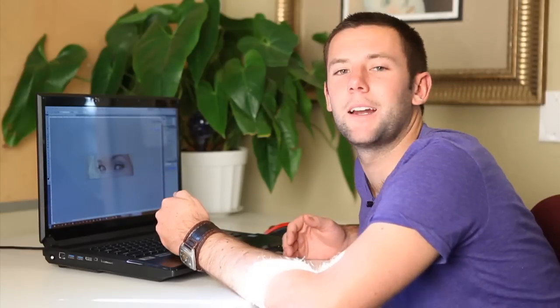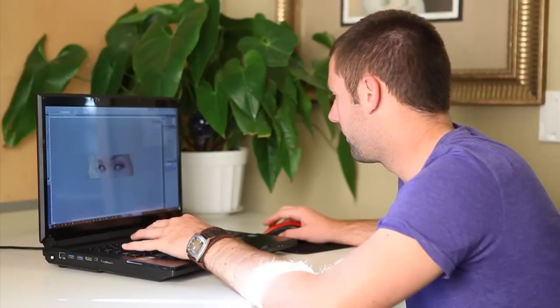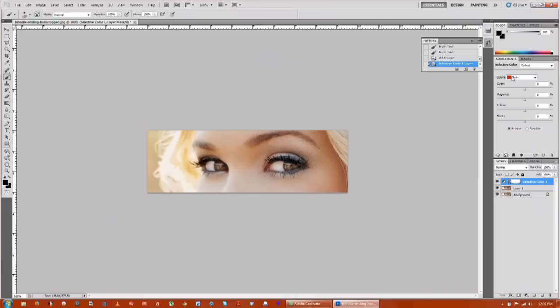The next thing you want to do is add an adjustment layer. We're going to be doing selective coloring — taking out the blacks in the entire photo. Go down, click on the adjustment layer, select the color. Make sure that your color selection is black. We're bringing up all the black in the photo, and you can pretty much see that all the black is just around the eyelashes, which is great.